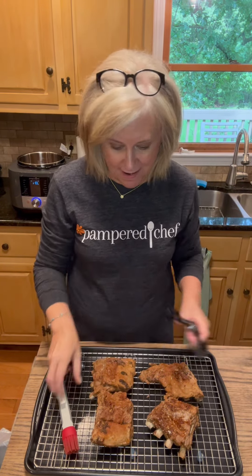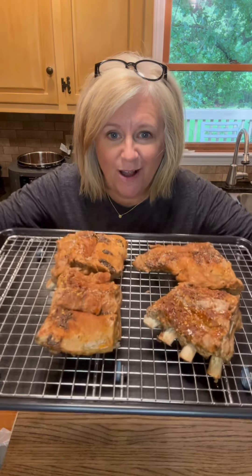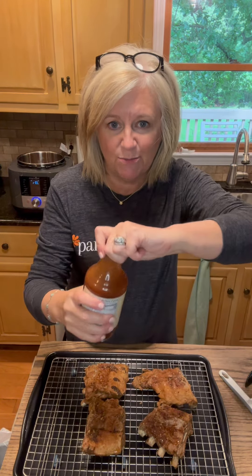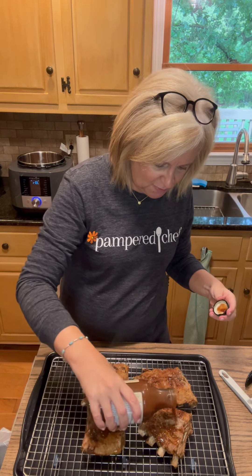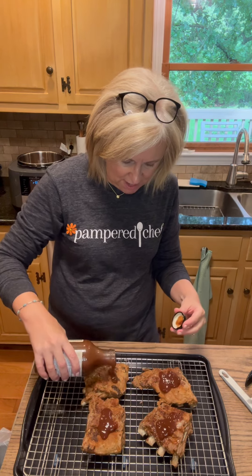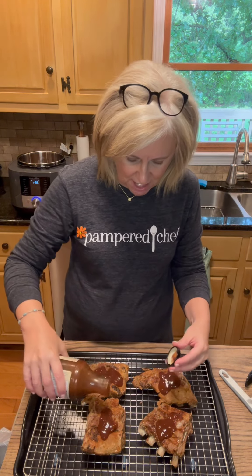Check out our new Brilliance non-stick bakeware. This is a sheet pan with a rack — check that out, how pretty is that? Got some ribs on here that I need on a quick cooker. All I'm gonna do is take some of this barbecue sauce, put it on the top of the ribs here, pop these in the oven so that they get that nice, crispy top, and then I'm gonna show you how easy this thing is to clean up.